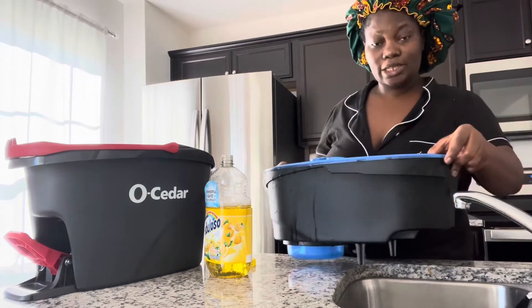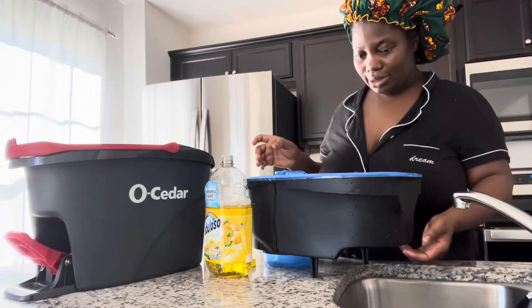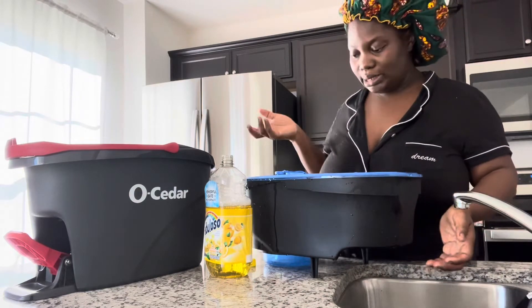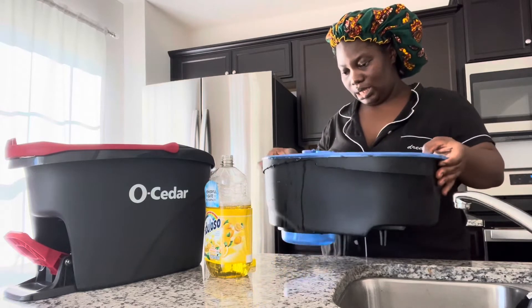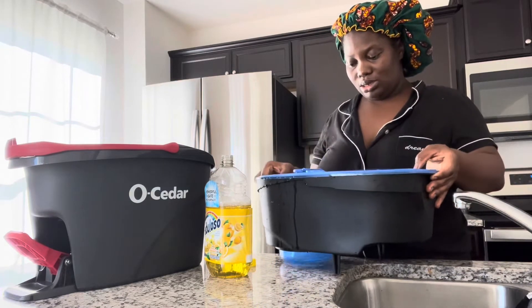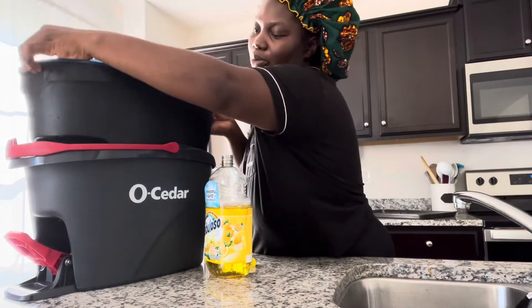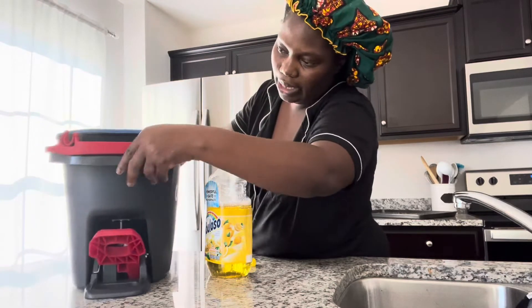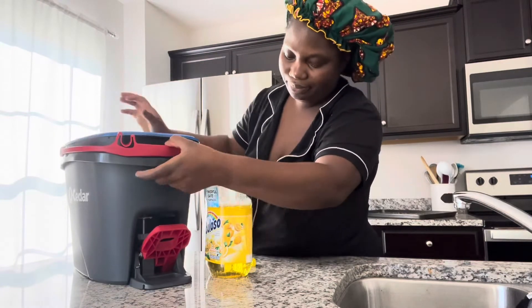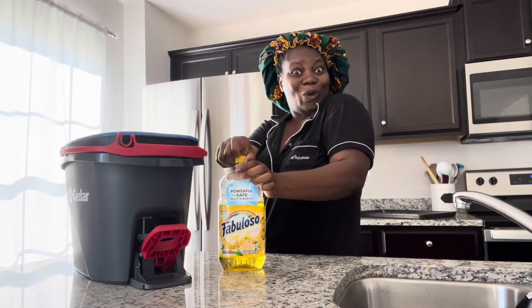It doesn't say where the water should stop, so I just filled it up as much as I could. Just pour as much as you can. There doesn't seem to be a lock on it — it's good. Let's get to mopping.